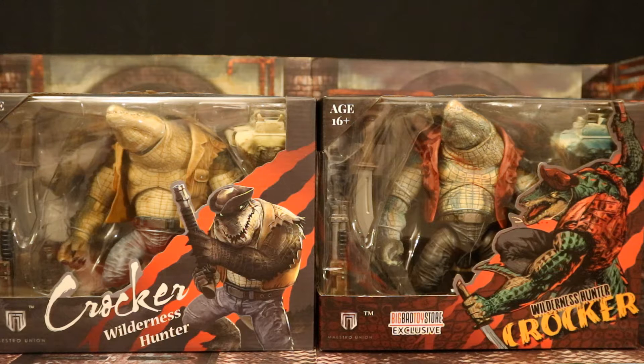Hey everybody, this is D Hunter bringing another action figure review. Today we're going to look at the Maestro Union FuRay Planet Crocker Wilderness Hunter. This is basically an alligator or crocodile man that's a wilderness hunter.